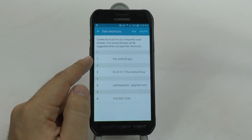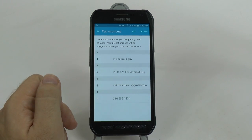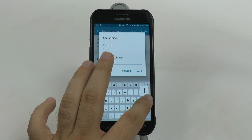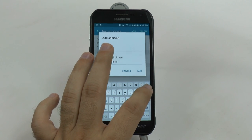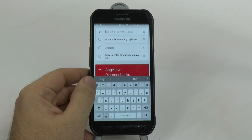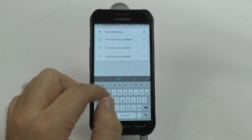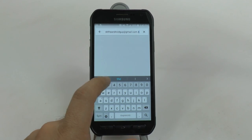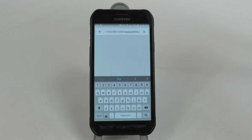Text shortcuts makes it really easy to program a certain number or letter on your keyboard to output a certain thing. So basically you'd add number five and type in 'hello.' When we go to type something, I can hit one and 'The Android Guy' comes up quickly. I can tap two and type in 'Ricky The Android Guy,' hit three for my Gmail, type four for a phone number, and five for 'hello.' You can see how quickly and useful this can be for things you type all the time, such as your name, occupation, and contact information.